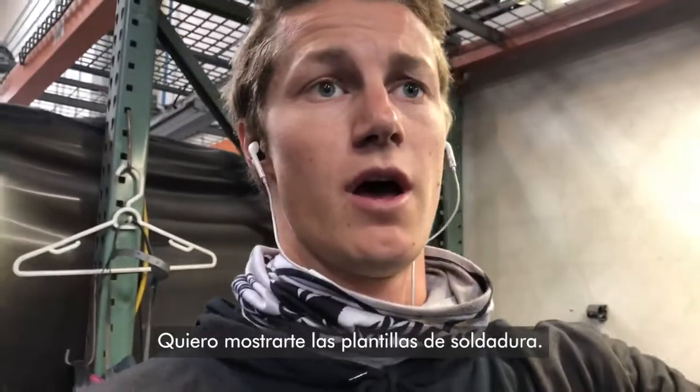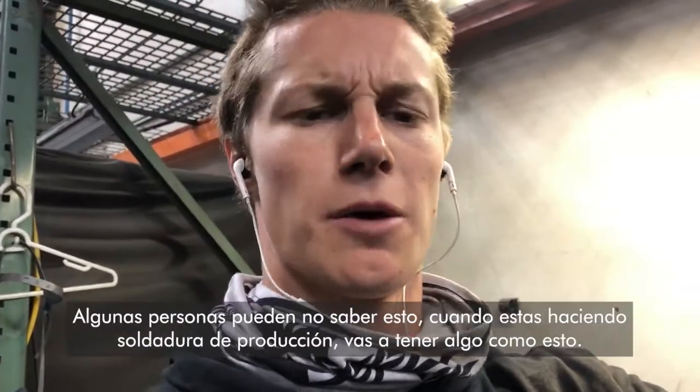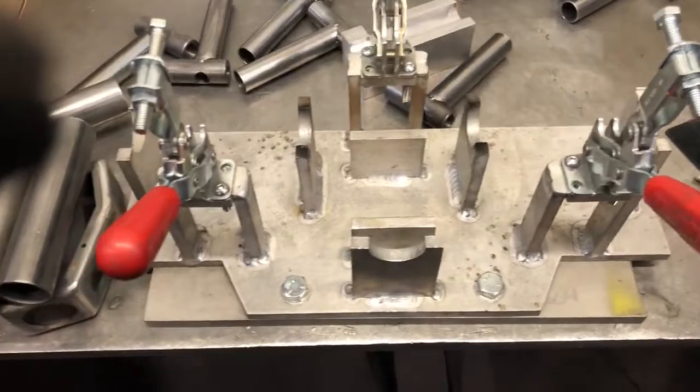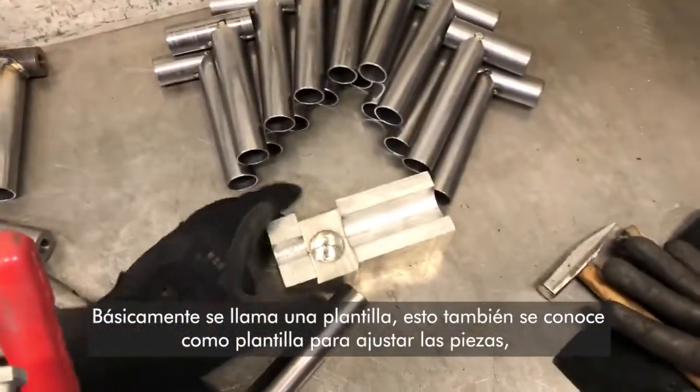I want to show you a quick video on welding jigs. Some people may not know this, but especially when you're doing production welding, you're going to have something like this. It's basically called a jig. This is also considered a jig.